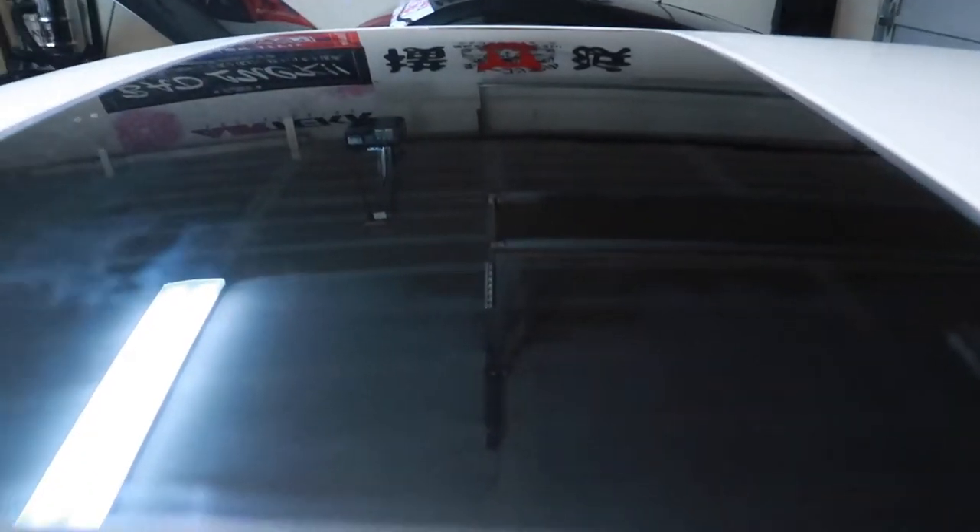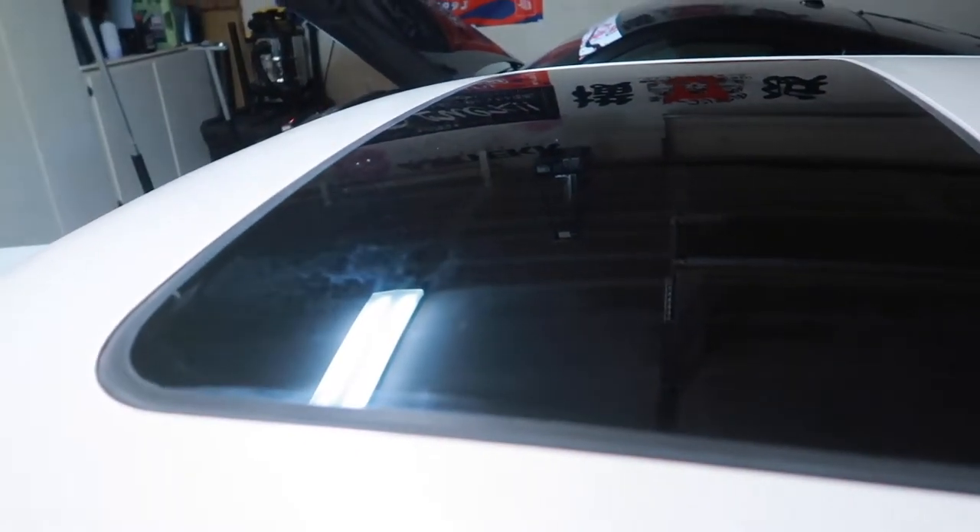It is the next day and the Mark II is done curing. Oh my god, it looks incredible.